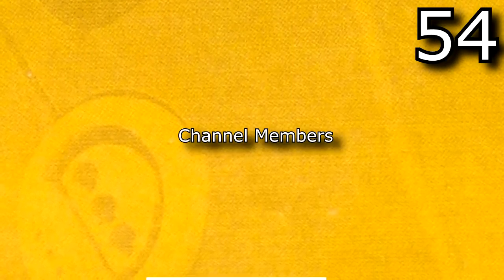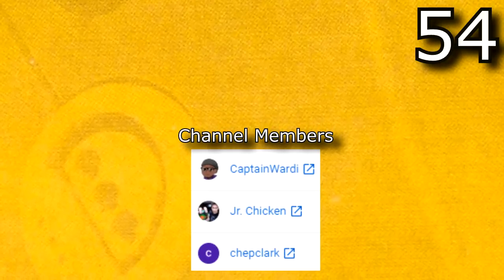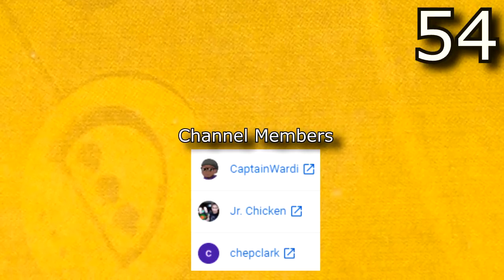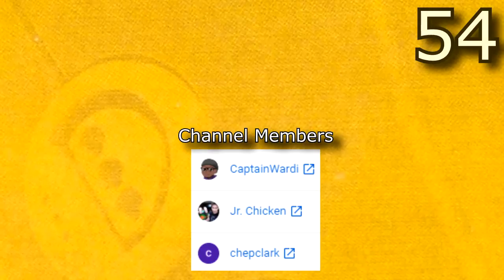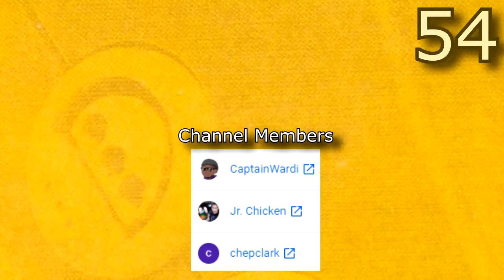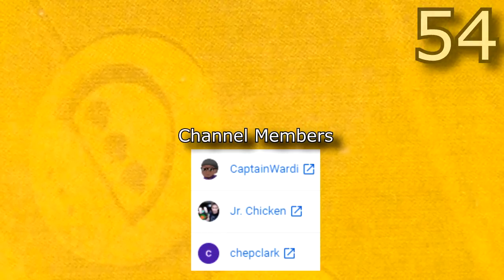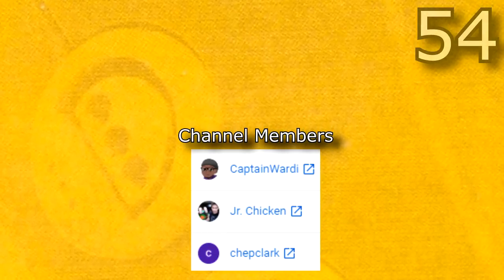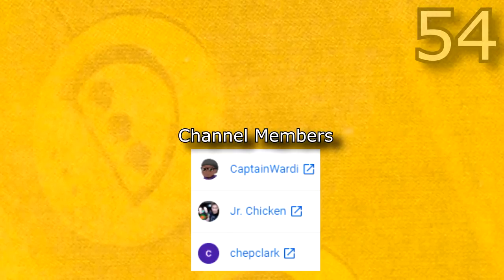Thank you guys so much for checking out this video. This video honestly took me so long to make so I appreciate you guys sticking through for the whole thing. If you could leave a like or maybe even subscribe I'd really appreciate it. Obviously huge shoutouts to all the mod creators that I featured throughout this video. They all did such amazing work, and with that being said I hope that you guys all have a great day. I hope you enjoyed this video. Bye!